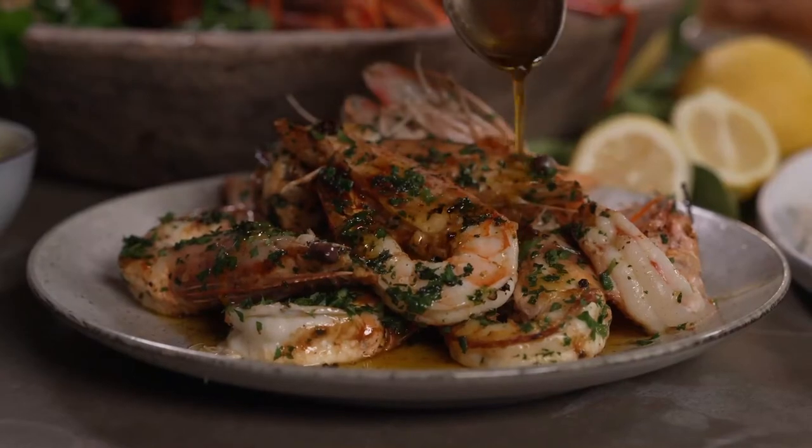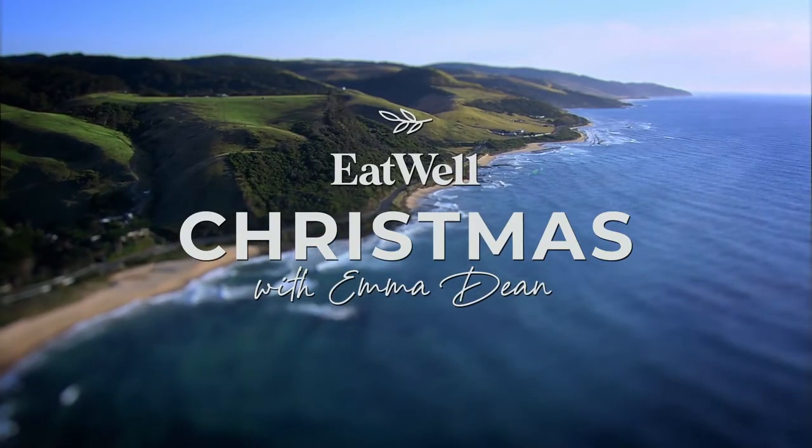To me, this is the true magic of Christmas — preparing good food with good friends.